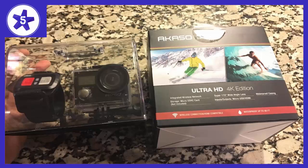The Samsung 64GB U3 microSD card I got for this camera is working perfectly. I recommend both the camera and card to go with it.